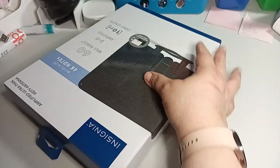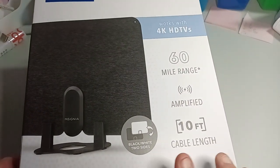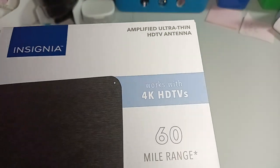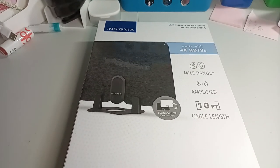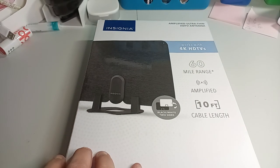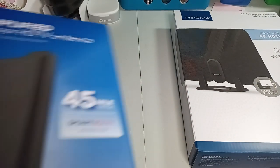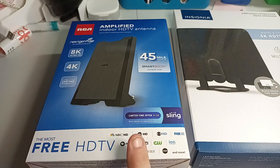So we have this backwards. Insignia for the TV — it's a 4K HDTV antenna, 60-mile range, amplified. I do not do cable, so I like to have an antenna so I can watch basic TV. I have wireless internet, but I do not like cable — I'm not paying that high price. So I have the Insignia 4K with 60-mile range, amplified, 10-feet cable length. This one was $39, and this one was $29. This is the RCA Amplified Indoor HD TV antenna. We'll see which one works.